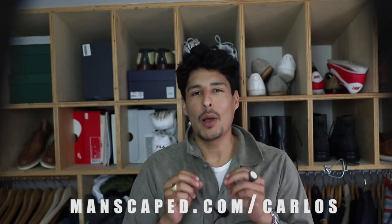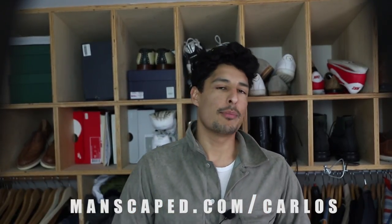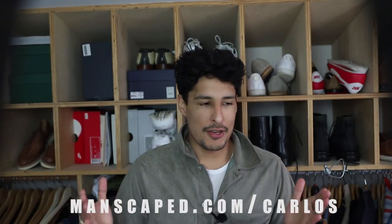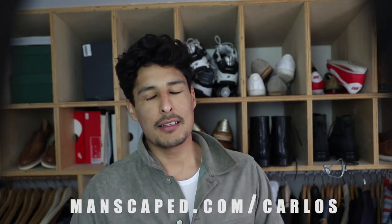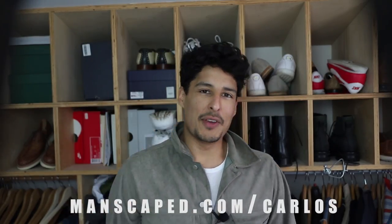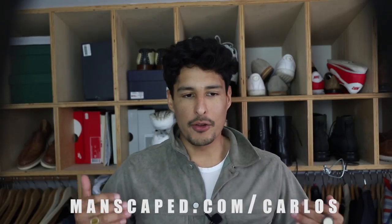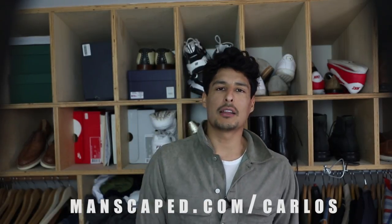Get 20% off plus free shipping plus two free gifts at Manscaped instantly when you visit manscaped.com/Carlos. Honestly guys, your balls and your body will thank you. And the person you're next to — whether it's a one-night stand or an all-night stand — go ahead and feel free to cuddle. I hope you guys enjoyed this video and the Manscaped experience. These are my favorite go-to products specifically made for my nether regions — I can't use any other products than Manscaped. The promo code is down below. I will see you guys very soon. Peace out.